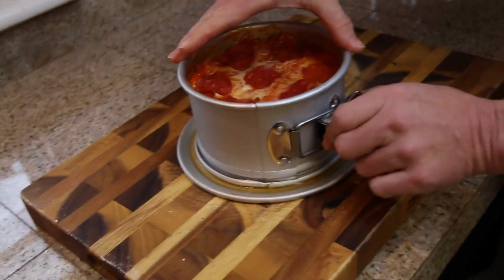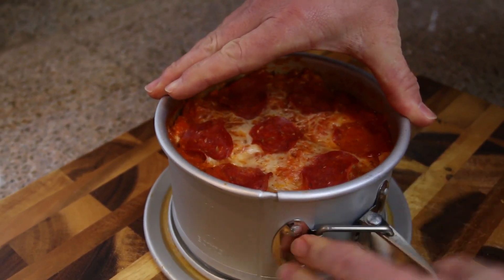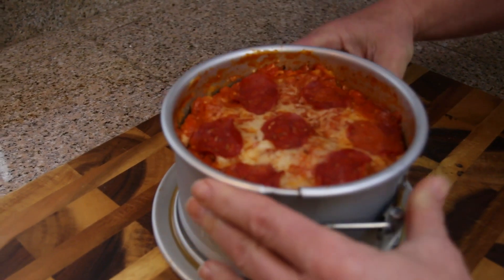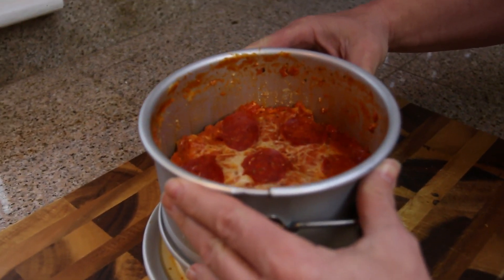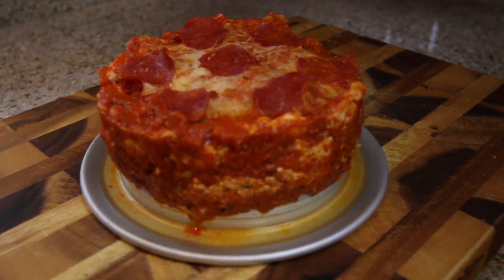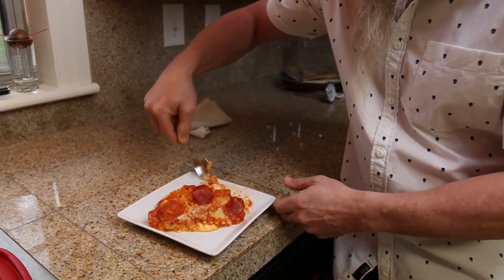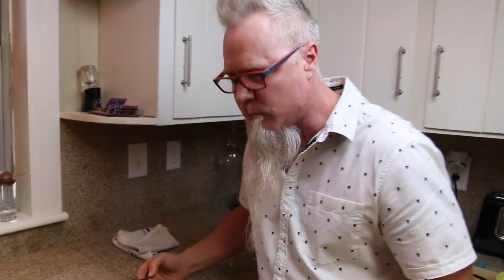I've taken it out of the pressure cooker — everything worked out perfect. I've let it sit to rest a minute, so now I'm going to see how this works, hopefully we don't make a big mess. Bam! Oh yeah! All right, let's plate this up and give it a little try. Oh yeah, good stuff — pressure cooker lasagna, no way!